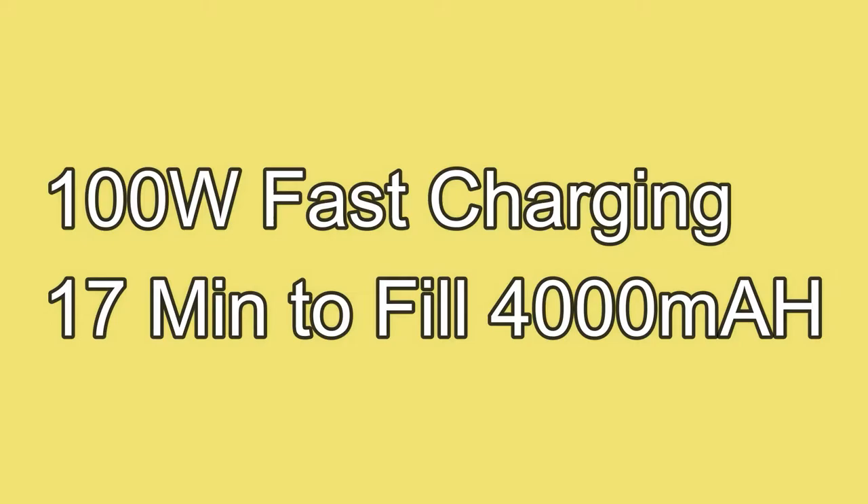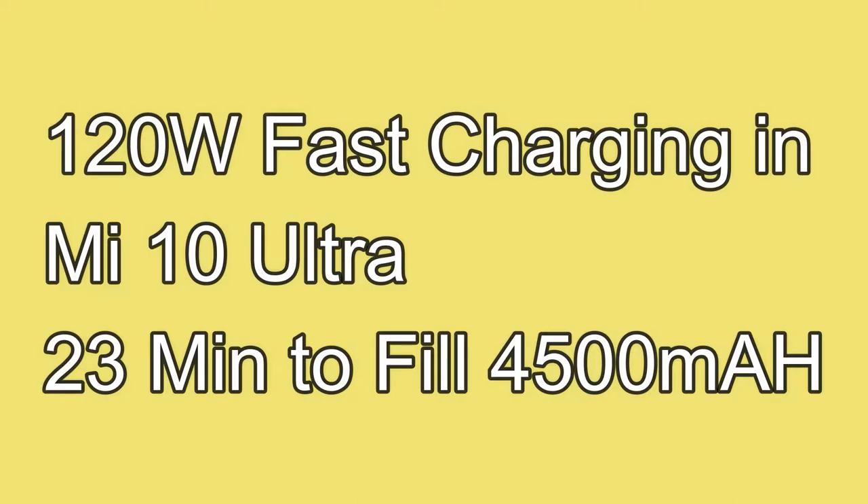Recently they also introduced 100W fast charging technology, for which they used a 4000mAh battery that fills up to a full charge in 17 minutes. And a 120W fast charging prototype was also brought up, which was tested on the Mi 10 Ultra smartphone powered by a 4500mAh battery, completing a full charge in 23 minutes.